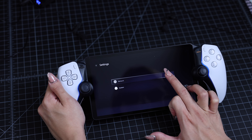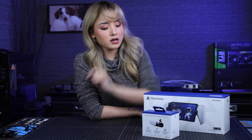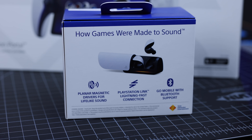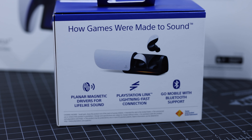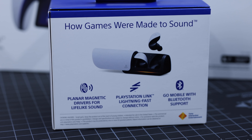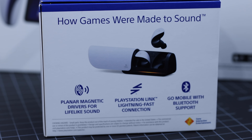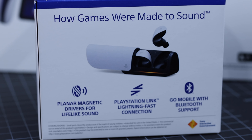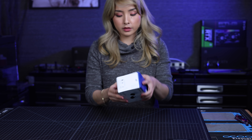But before that, let's unbox the Pulse Explorer. Let's take a look at the back of the box before we start unboxing it. At the back, we have a photo of the earbuds with the charging station, and it also says here: planar magnetic drivers for lifelike sound — more on that later — PlayStation Link lightning fast connection, and Go Mobile with Bluetooth support.